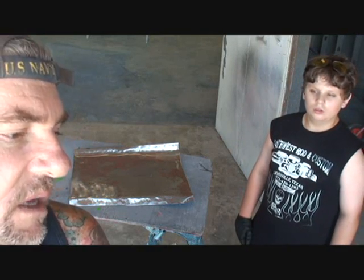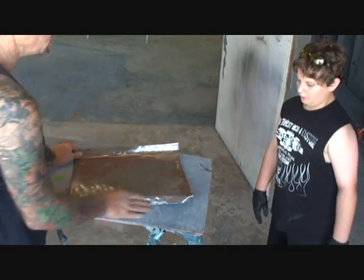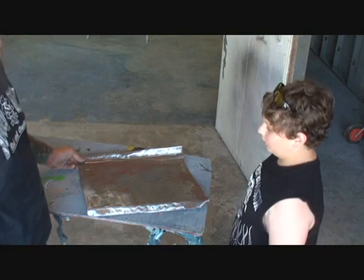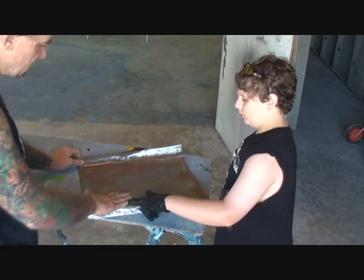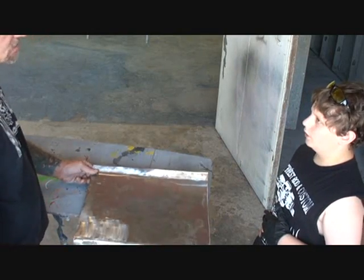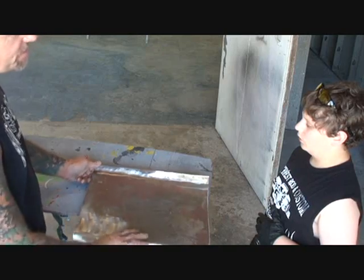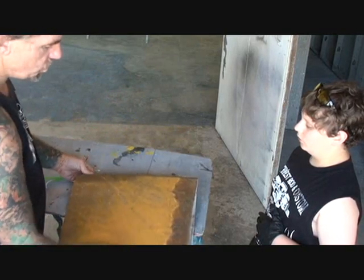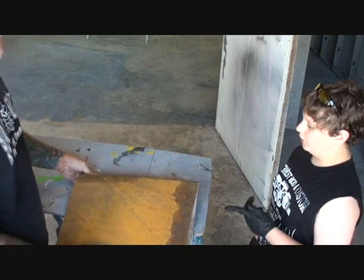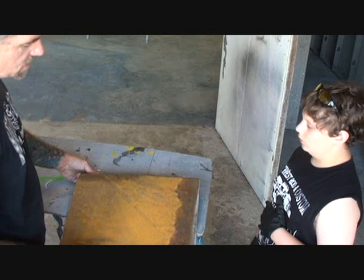We got a panel sitting here — what do you think of that panel? I had to get that Bondo and stuff off there, but we can't paint that panel yet. Why? Look at all the surface rust and all that nasty crap all over it. It's not looking good.